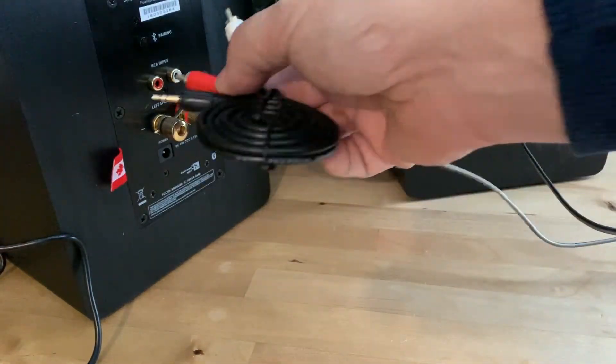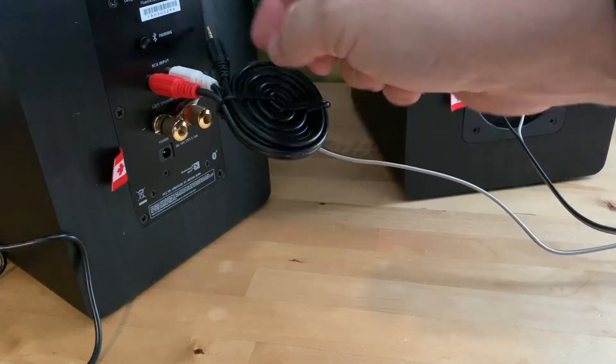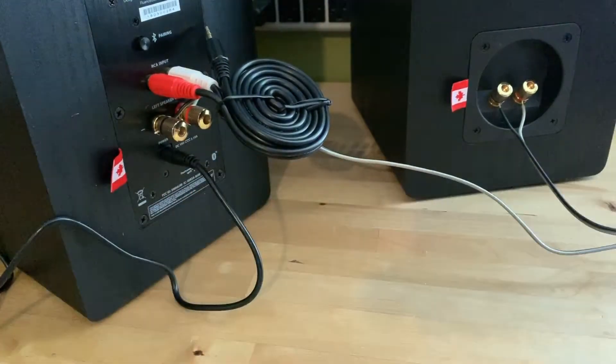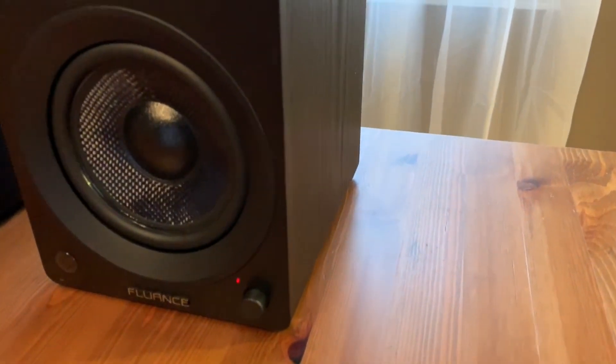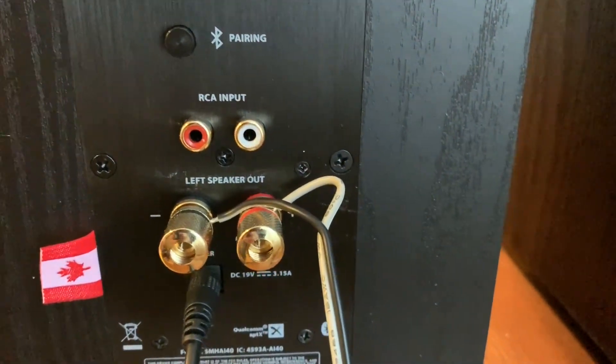The auxiliary cable plugs in, and the other end of that cable connects to the music source. Connect the power, and you're good to go. On the back of the primary speaker, you'll notice there's a Bluetooth pairing button. Between the auxiliary input and Bluetooth, you can connect practically any audio source to these speakers, including a smartphone, computer, or even a TV.